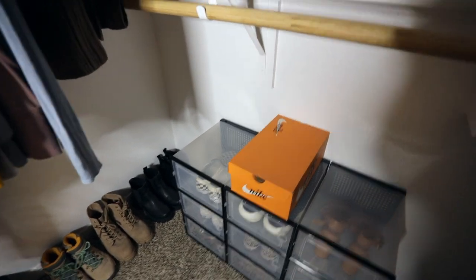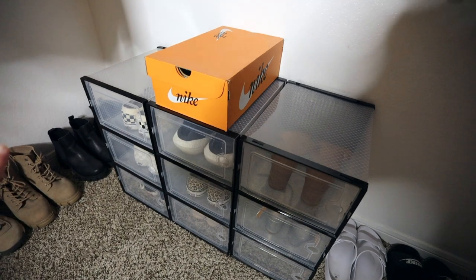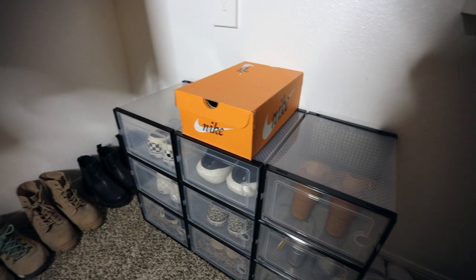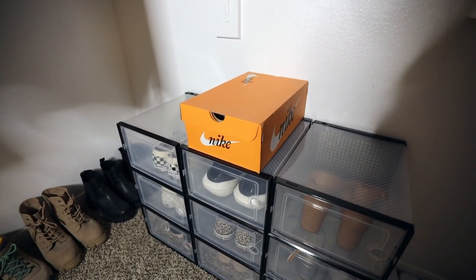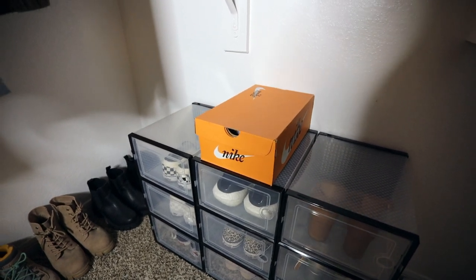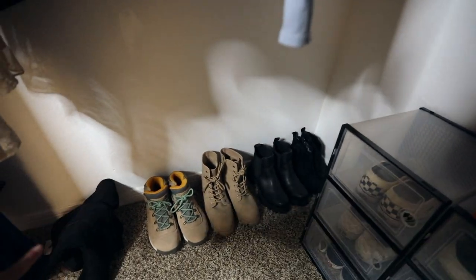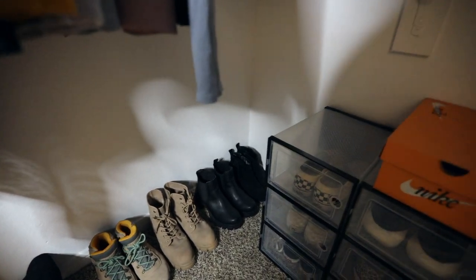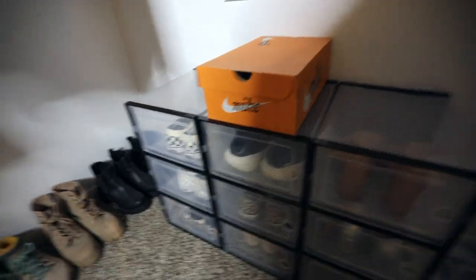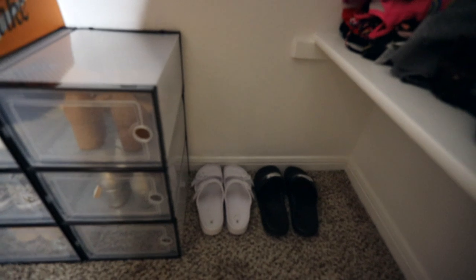We're just gonna work with the lighting we have and call it a day. This is how it turned out — I love it so so much. These boxes are game-changing, it looks so good. I'm not a huge organizing person — Joseph is, to be honest — so I don't usually initiate stuff like this, but it looks amazing. I took nine of them and I'm gonna let him have three. I have my boots over here separately — hiking boots and dressier boots — because they don't really fit and I like easier access to them. All my day-to-day shoes and heels are in the boxes.